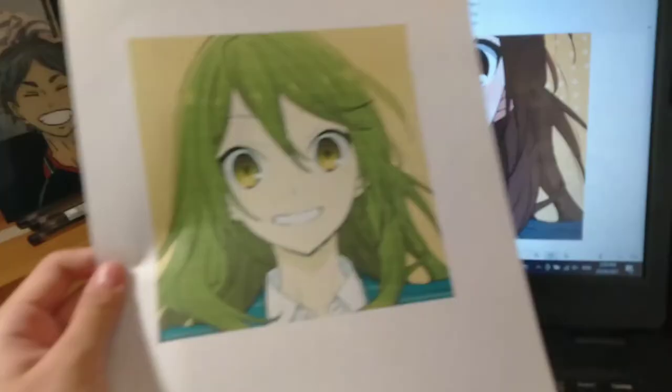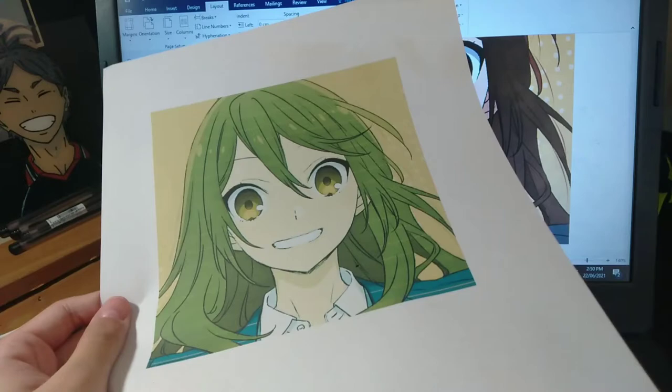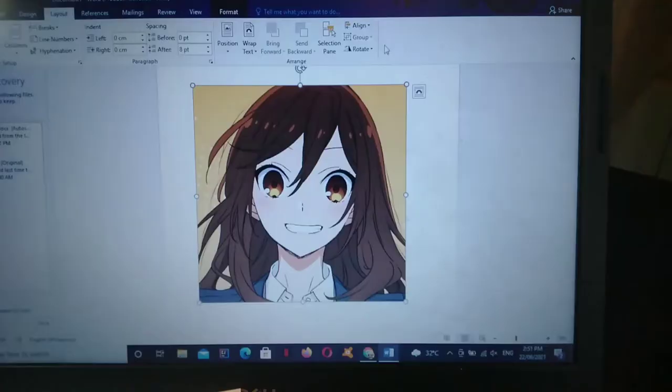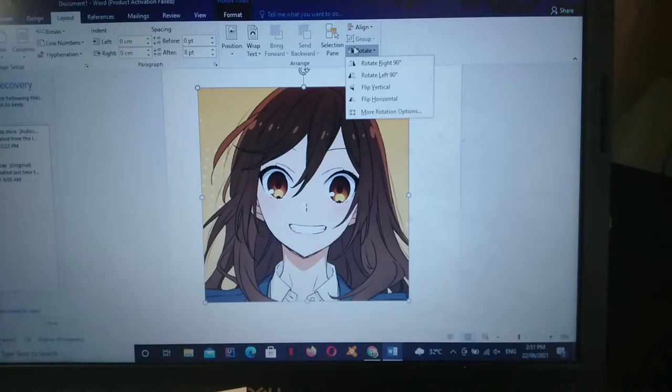Another important material is your reference image. You can print one out or do yours manually. I have two copies because my printout doesn't have the colors right. Don't forget that when you're printing your image, you have to mirror it in order for it to be on the right side after you're done with your painting.